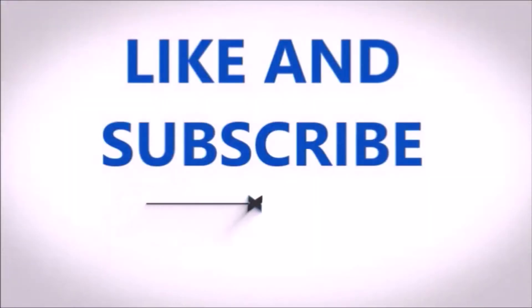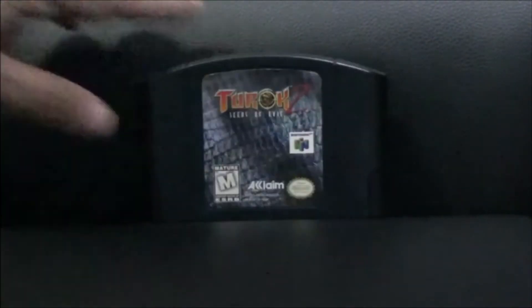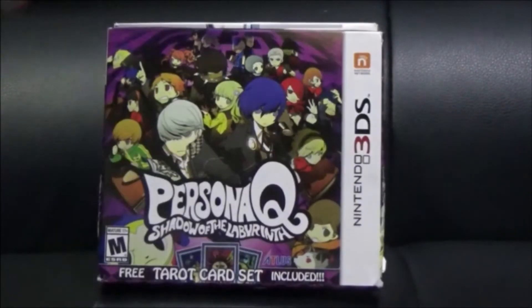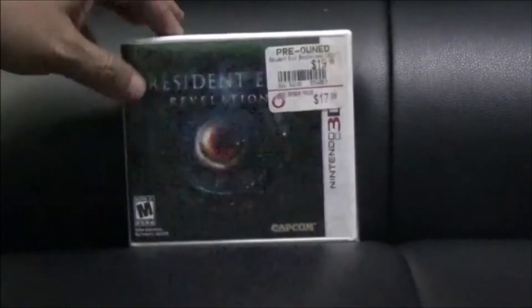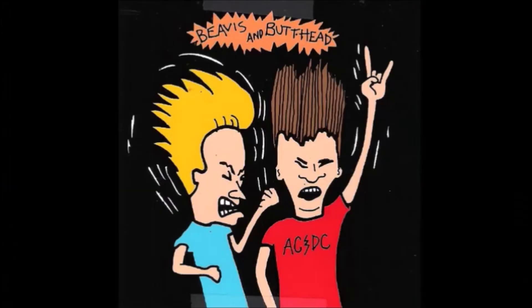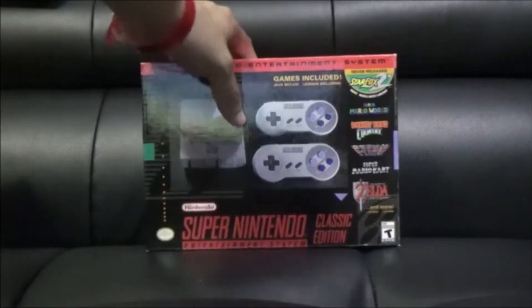Thank you for joining me on another episode of the GenX Gamer. Remember to like and subscribe, click the notification bell, and remember — never be afraid to be happy. We'll catch you on the next one. Take care.